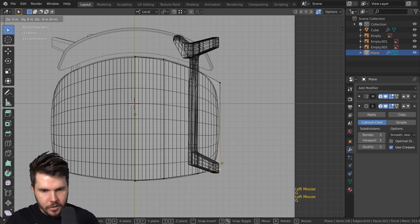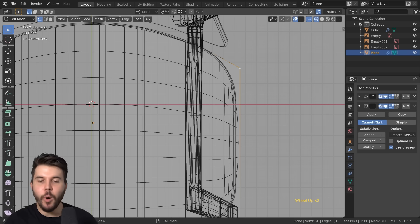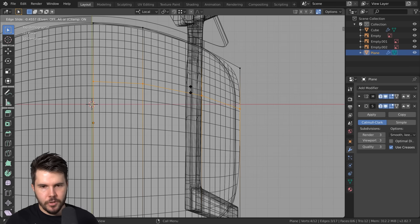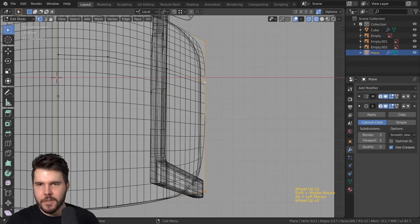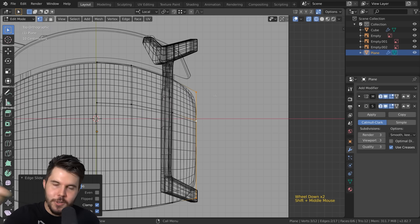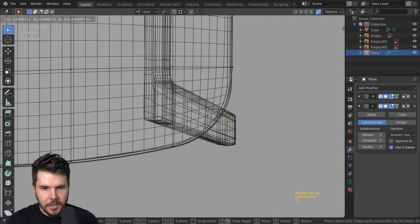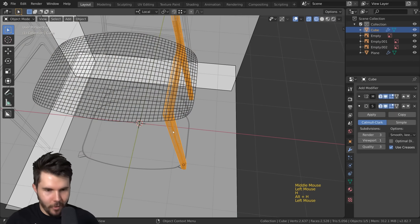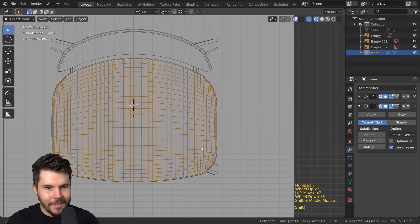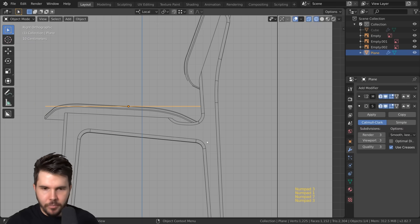I also want loop cuts going horizontally, because the subsurf modifier will average from one point all the way across — which is too far — so we need more control over this edge. I'll add a horizontal loop cut and move it up. It's a constant process: add a loop cut, adjust, go back and change something. I'll hide the leg to focus without the visual noise.